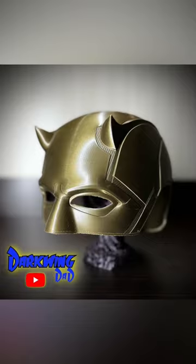Be sure to check back as I print this helmet in full size and do a full tutorial on how to smooth it, paint it, and more.